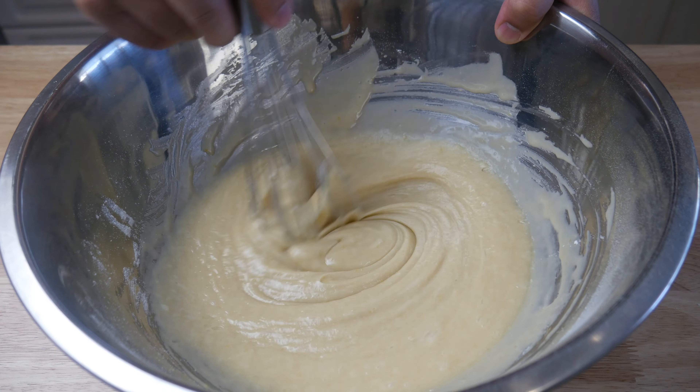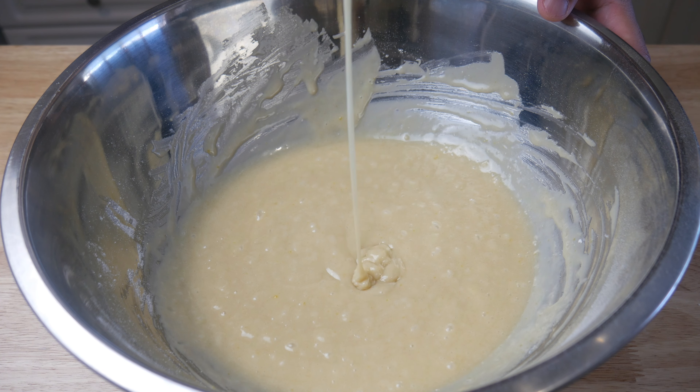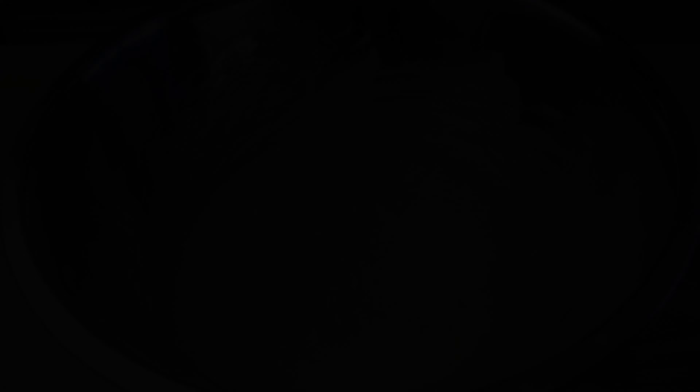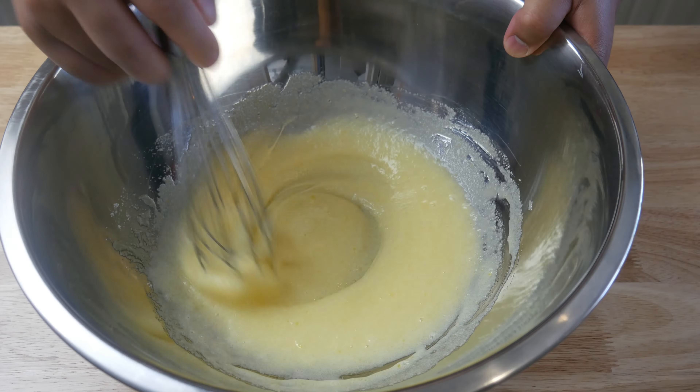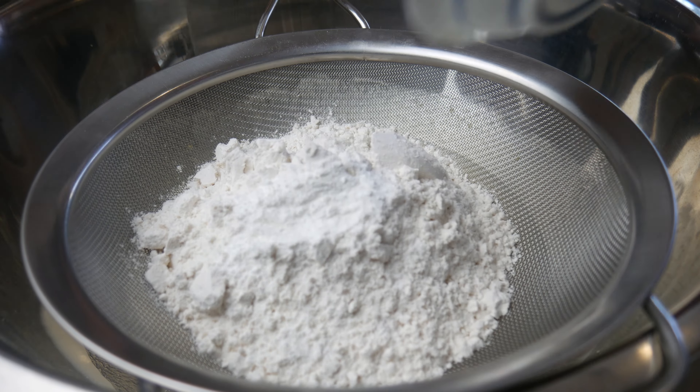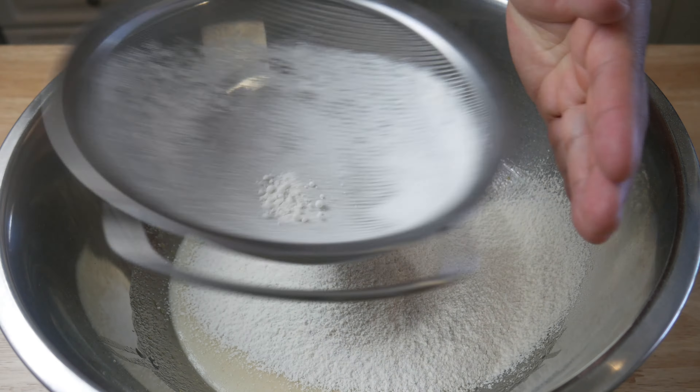At this point, I realized I didn't have enough batter, so we're going to make another recipe real quick. In case you guys are still wondering, what we're making here is a marble cake, and I got the recipe from another YouTuber — I'll put the link on the card above.